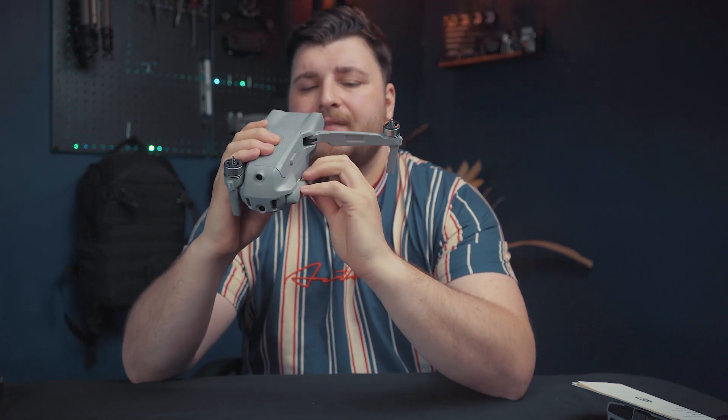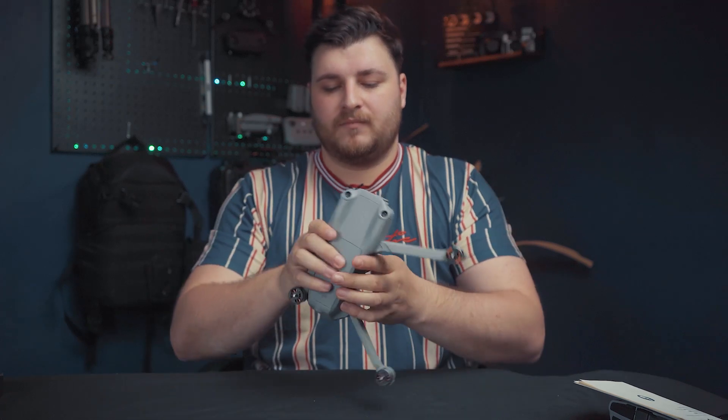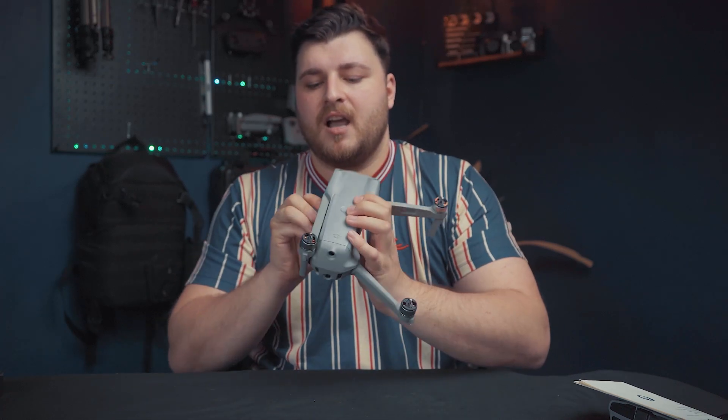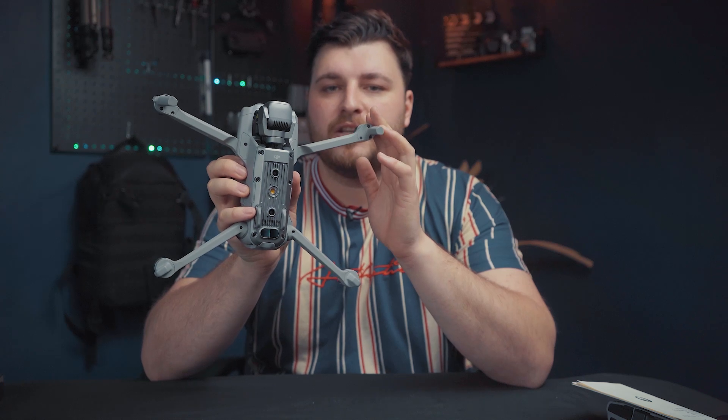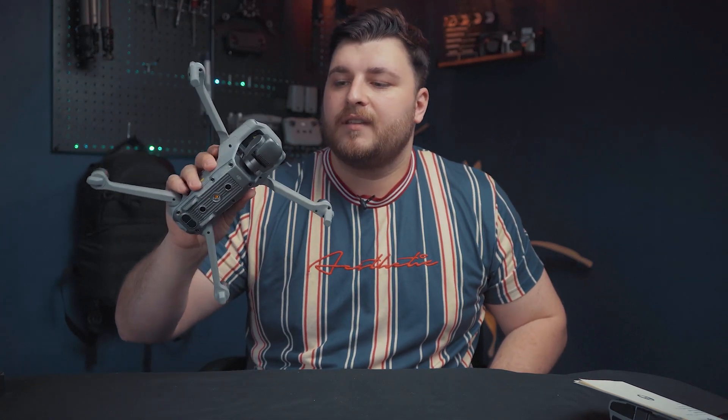Let's go into the drone a bit more. It does have ADSB, which basically gives you a current live feed of any helicopters or aircraft within your area when you're flying. Safety is a big part of drone use in the UK and around the world, and this is one of the leading things DJI wanted to implement into their drones to be more safety-oriented for the governing body, which is the CAA.